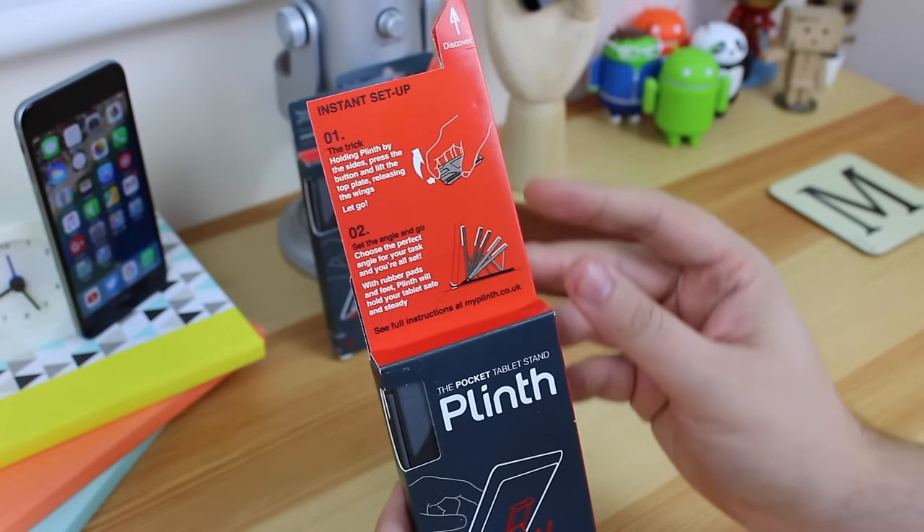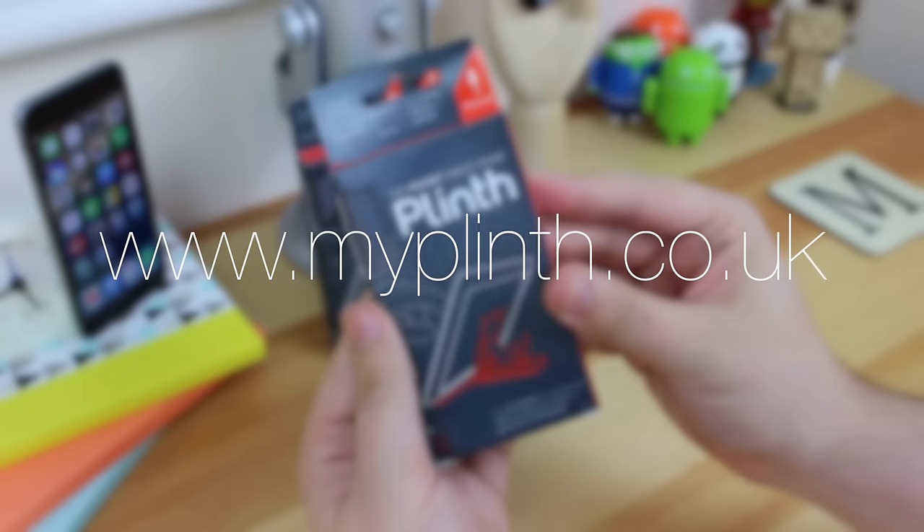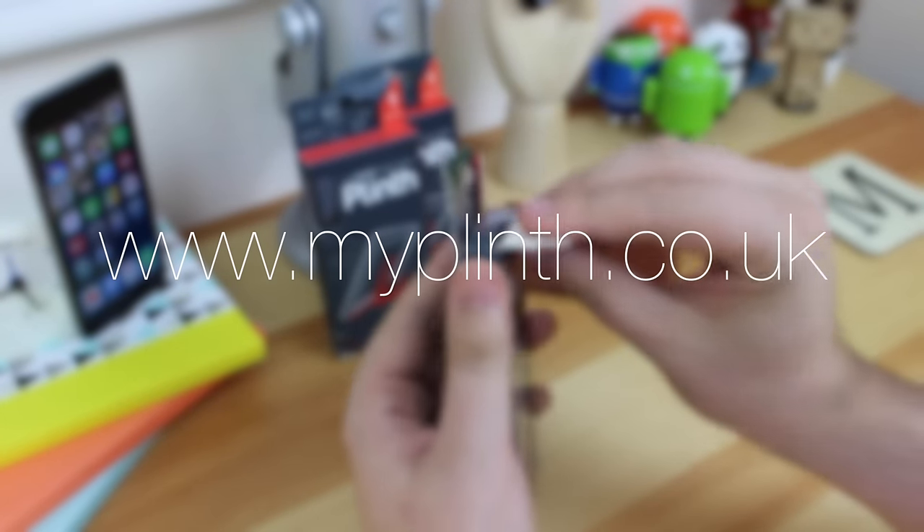The Plinth was originally a Kickstarter campaign, but thanks to its designer John Bull, you can now purchase the Plinth from myplinth.co.uk for around £14.95.